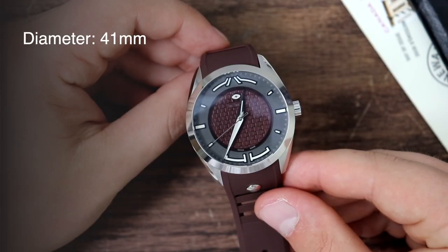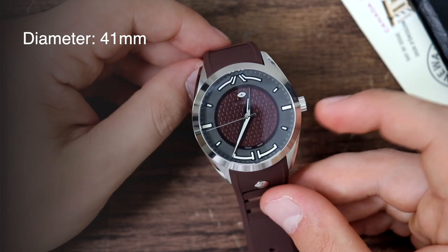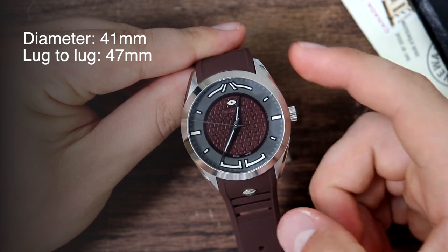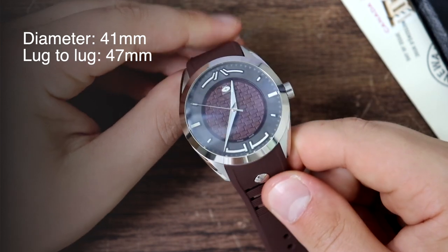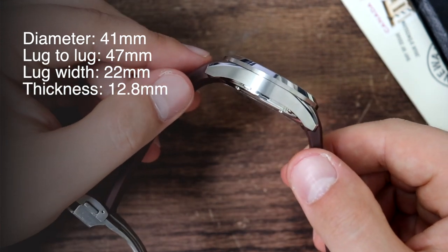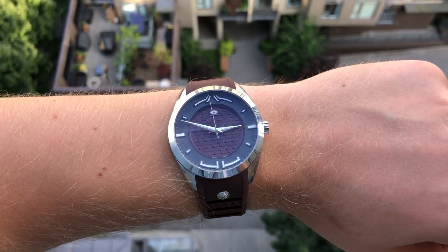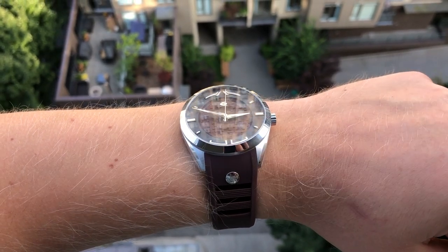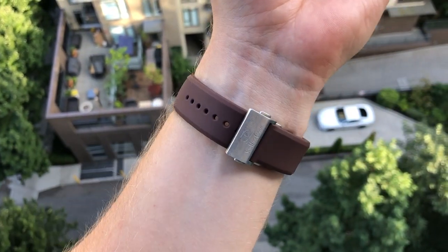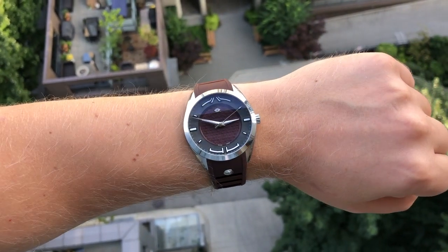Let's get started with the review. It has a diameter of 41 millimeters, excluding the crown, and it's 47 millimeters from one lug to another. It has a lug opening of 22 millimeters and a thickness of 12.8 millimeters, including the domed sapphire crystal. Here's what the watch looks like on my seven-and-a-half inch wrist on the supplied silicon strap — it looks quite sporty and it's a comfortable watch to wear, with a comfortable weight of 114 grams.